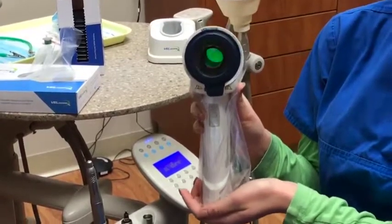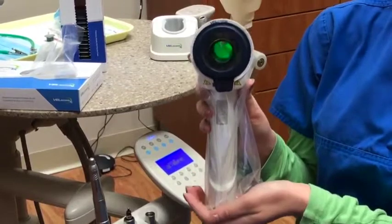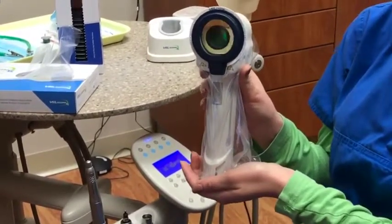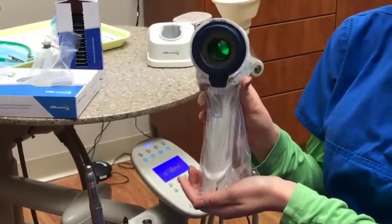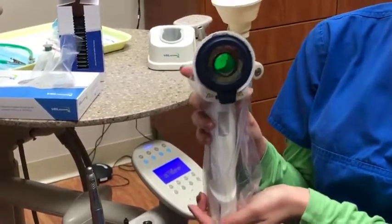If oral cancer is found at a late stage, only 50% of people actually survive from it. If it is found at an early stage, it can be about an 83% survival rate — so this is a very crucial thing.